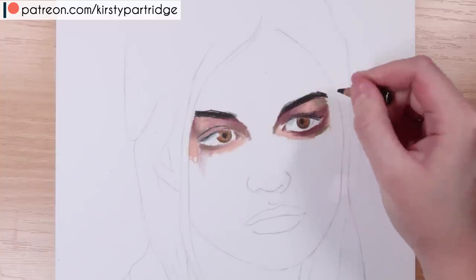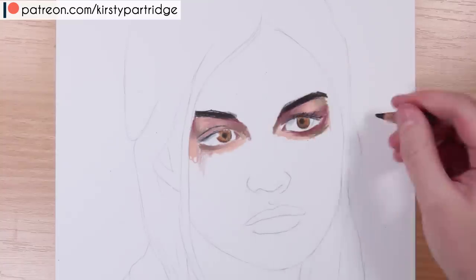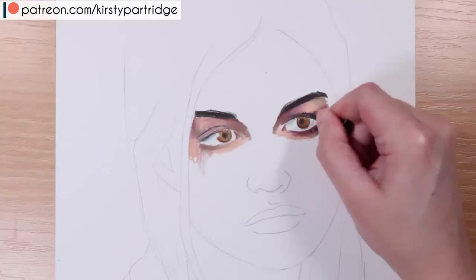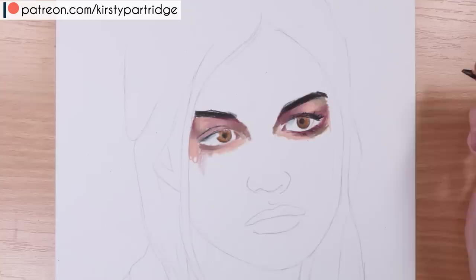Another mistake is not using correct skin tone colors — not actually using colors that work well together and complement each other. As you can see with this don't version, there's a lot of different colors: pink tones, more orangey tones, and green tones, and they just don't gel well together.